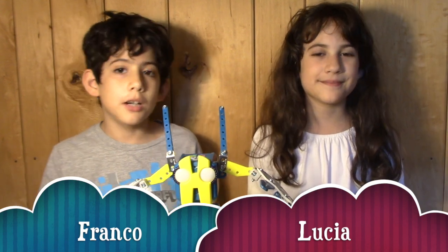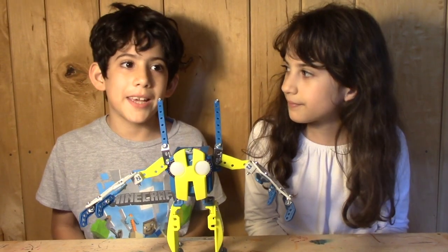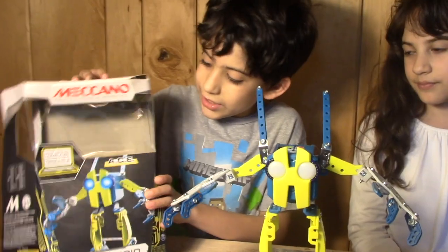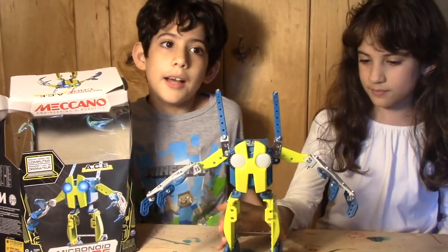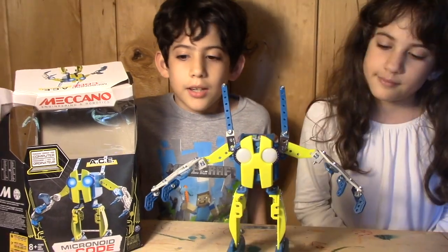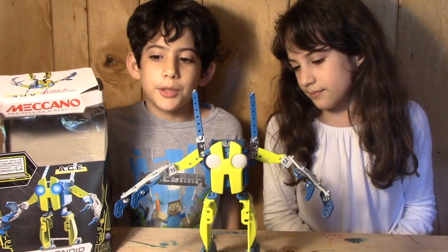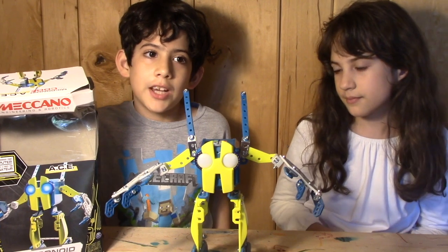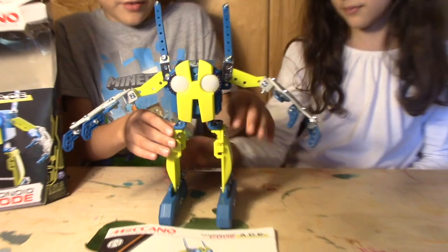Hello, I'm Franco and I'm Lucia and we're going to be reviewing a Micronoid Roll Ball from Mykana. This is how the box would kind of look. We have already assembled it — I had help from my dad. It was quite fun to build, though there were a few mistakes made. It's still durable and still fun.